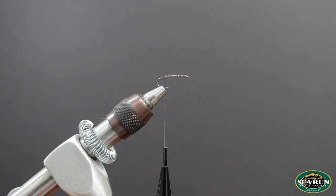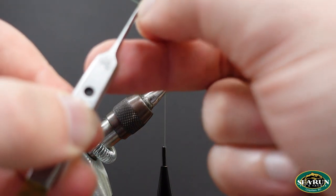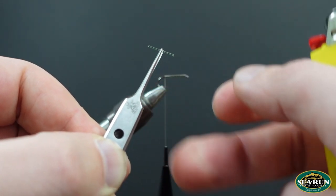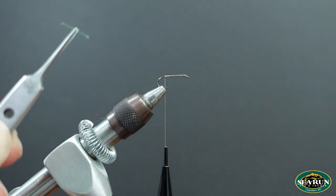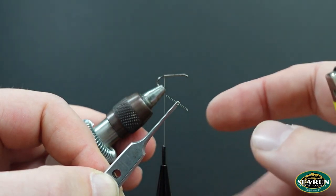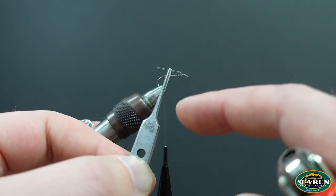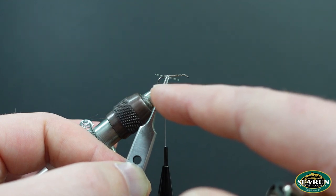One thing I want to cover: damsels and dragonflies both have very prominent eyes, and you'll see eyes represented on a good majority of patterns available. So I'm going to make some mono eyes here. You can get eyes made on a stick through Hairline, and Wopsy might do some too, but I always like to make my own. I can play with different colors of mono — for this one I'm using green 30-pound, held in a pair of fine tweezers.